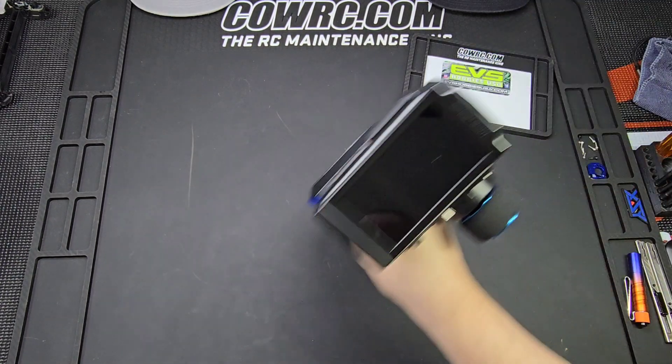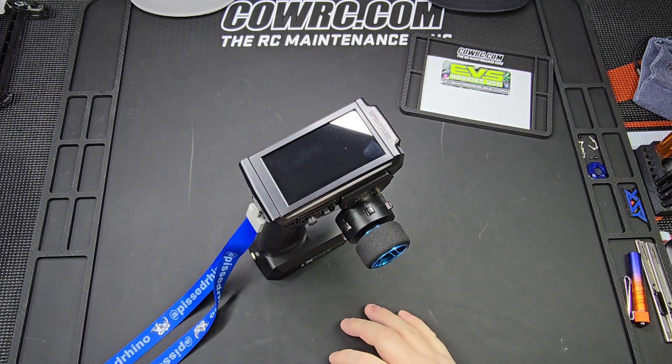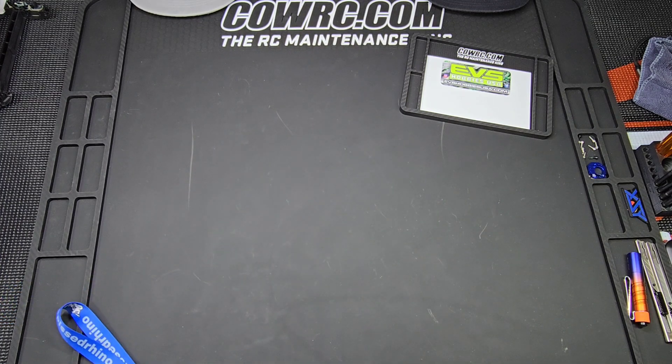The first one's been resolved but I still have to talk about it. This is what, a $700 radio? $800? I don't know, it's expensive, and you would expect something that expensive to be of high quality.